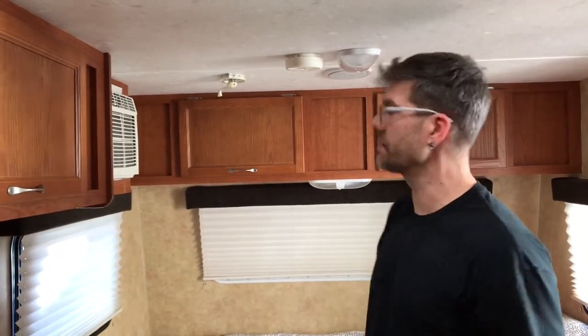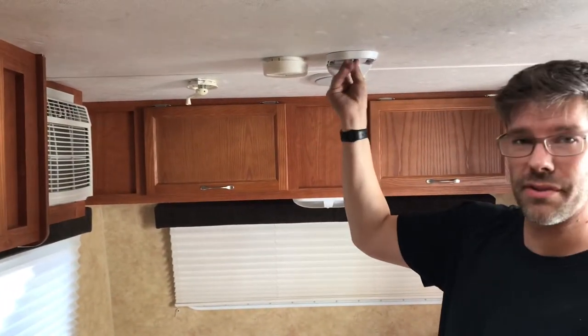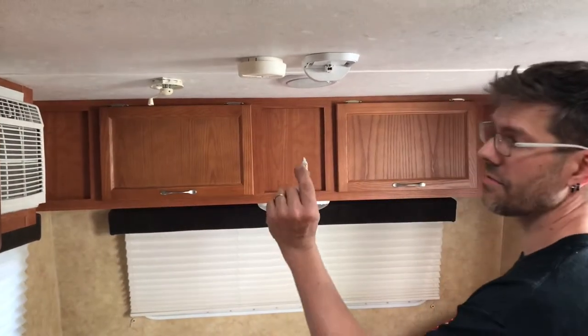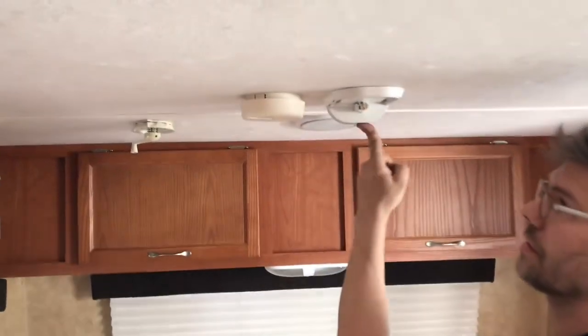Take off the covers however they come off, pull the old bulb out. Do not use pliers — it's made of glass and you don't want to crush it. I have found out that these LEDs have a right and a wrong way. If you put them in backwards and turn it on, nothing will happen.